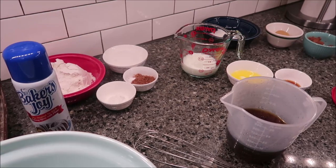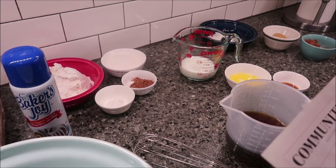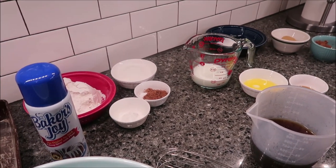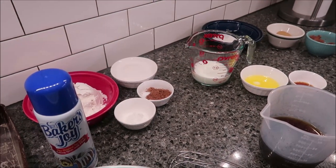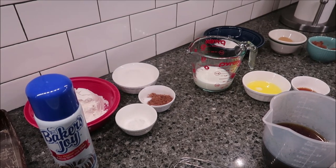Today I'm going to be making a chocolate pudding cake. This is from the Southern Living Magazine, January 2016 edition. So first of all, I'm going to tell you all the ingredients that you need.